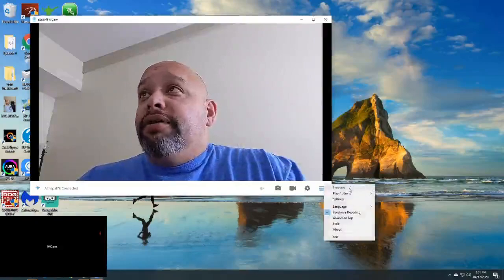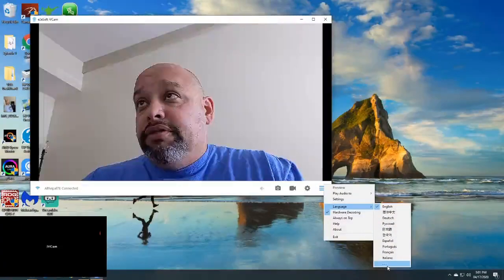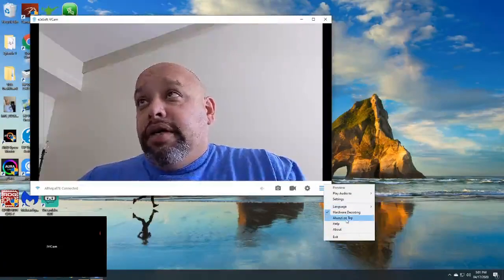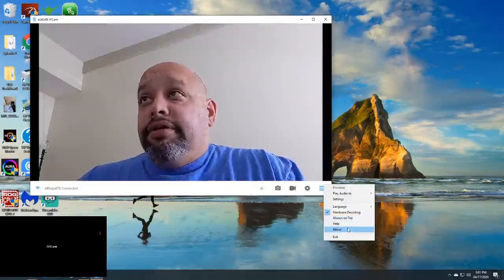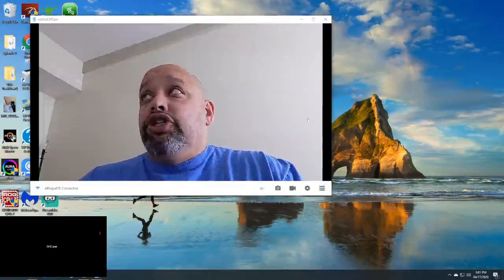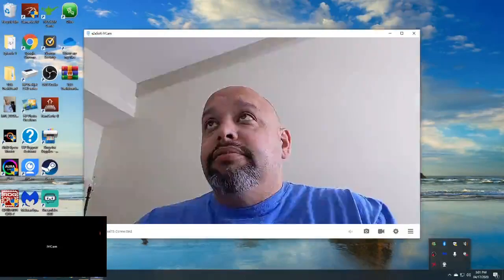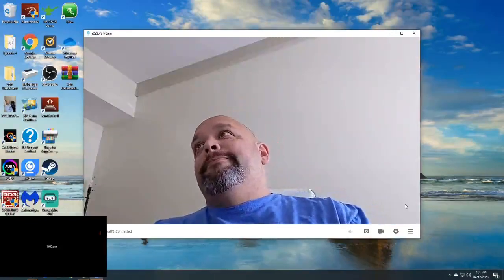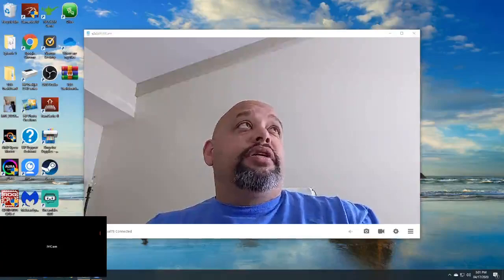One more thing — you can see all the settings and different languages if you need them. There's 'Always on Top', a Help menu — I don't use any of that. If you exit it turns it off, but if you click the X right here it allows you to keep recording. When I have it connected to the OBS system you're going to be able to see it. I have it set so it's working in OBS now.